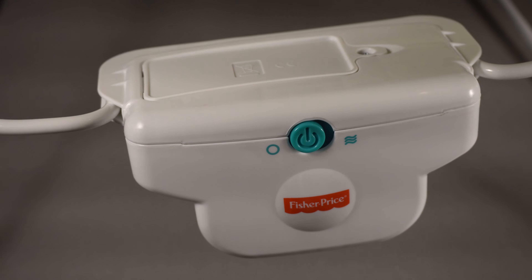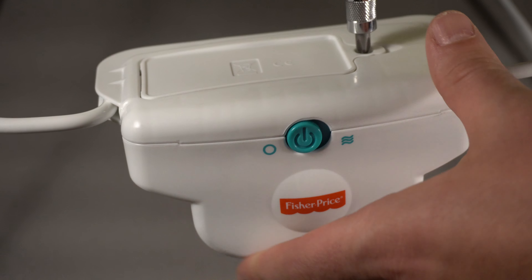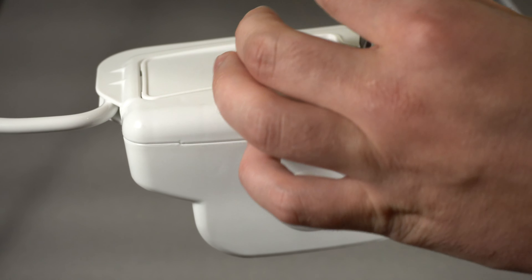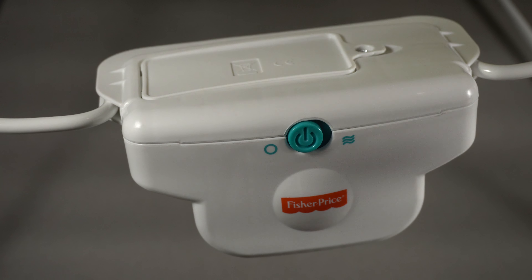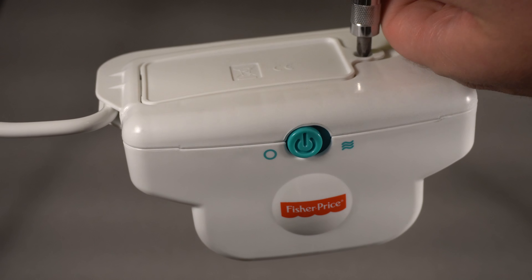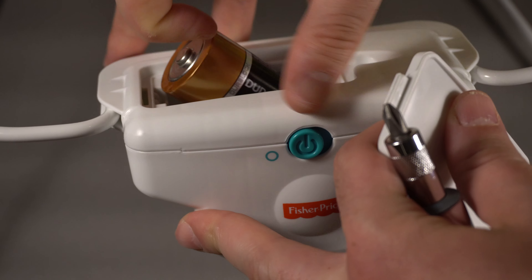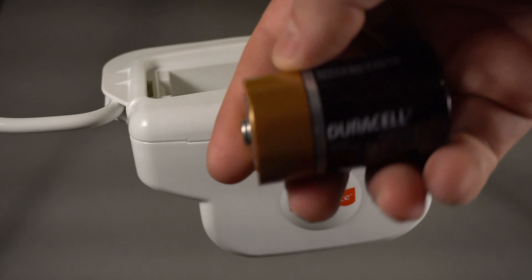The one thing about this seat I don't like is that the battery is D-size, and most of us do not have a D-size battery. You also need a Phillips head screwdriver to open the battery compartment. As you can see, it's just one large D battery.